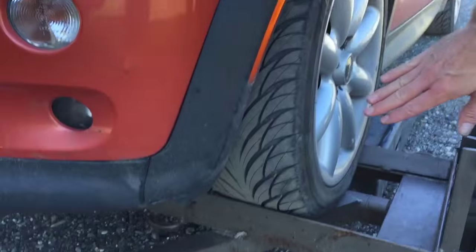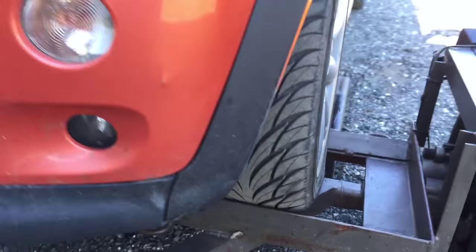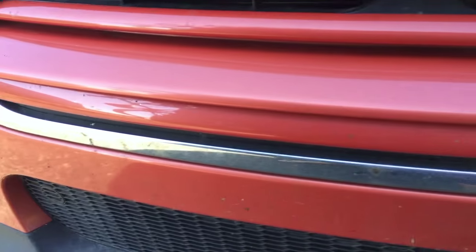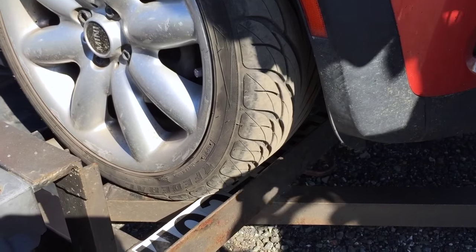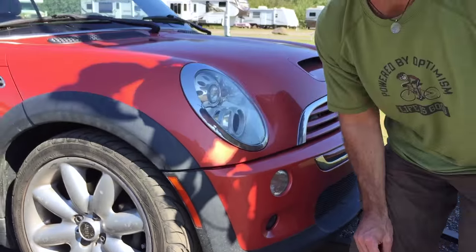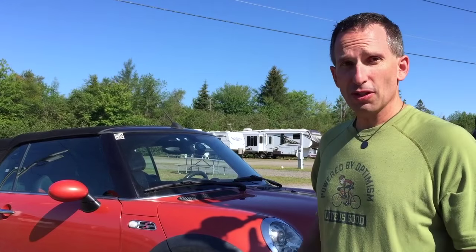Let's see if the tires are lined up right against the rails. Driver's side rail — yep, right there, that's really good. Now we'll go have a look at the passenger side. Yeah, there's a tiny little gap — that's totally fine. Having that little bit of a gap is okay because you can use the ratchets to bring it a little closer. If it was a larger gap, I'd have to back it off and give it another try.